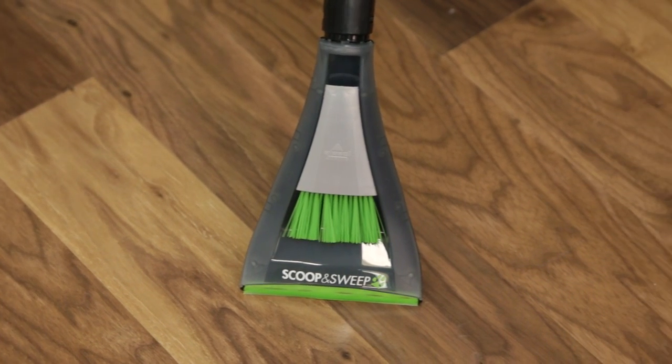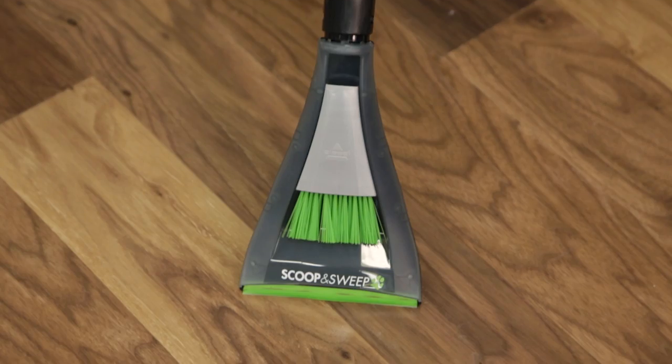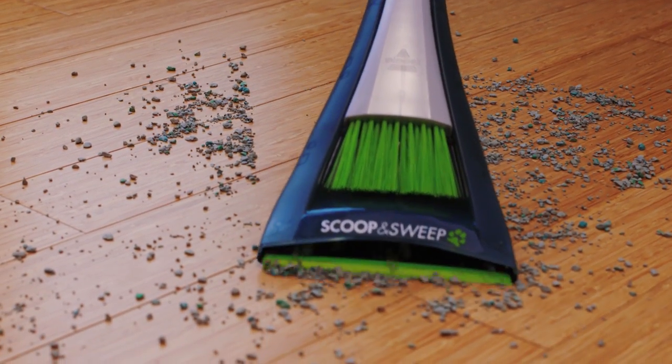Your scoop and sweep tool is all in the name, and we'll show you why. Attach the scoop and sweep to the end of the wand. The scoop features a wide suction path that leads the mess straight into the vacuum. It's great for pet and kid messes.